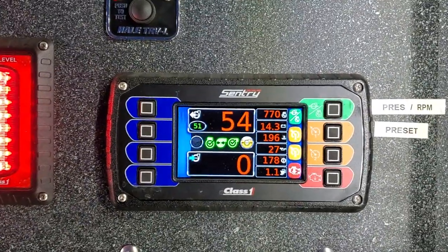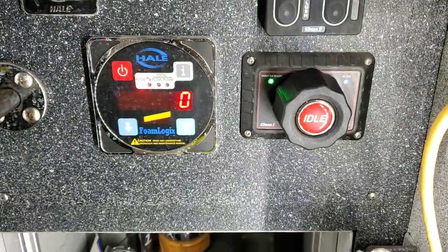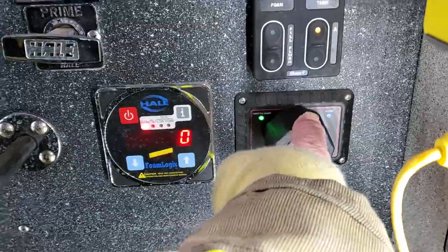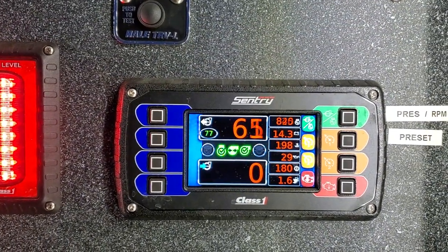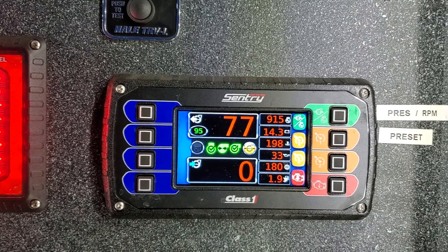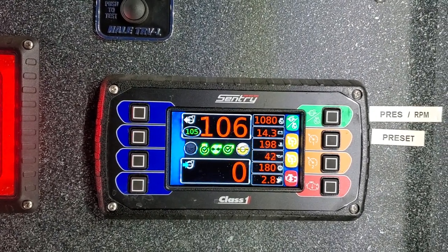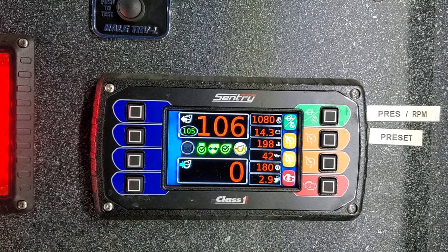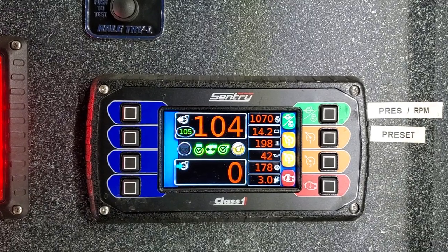Now I look up here and I want to increase that pressure. Down below, there is a throttle — I turn the throttle clockwise. As I'm turning it clockwise, the green numbers are going up. I'm going to run it up to 105 psi, and it'll increase the pressure of the pump until it gets there.